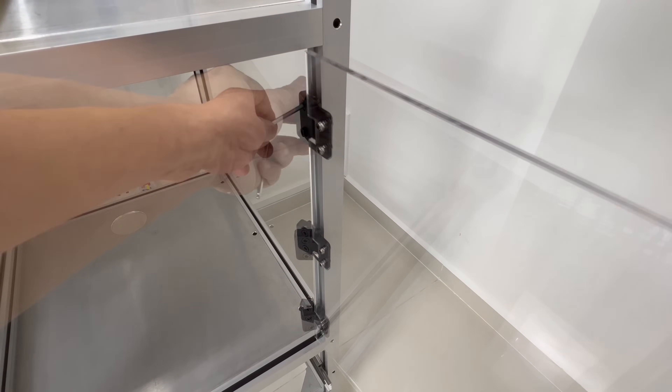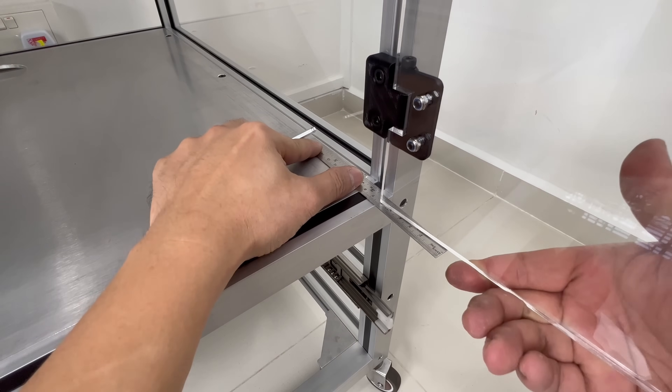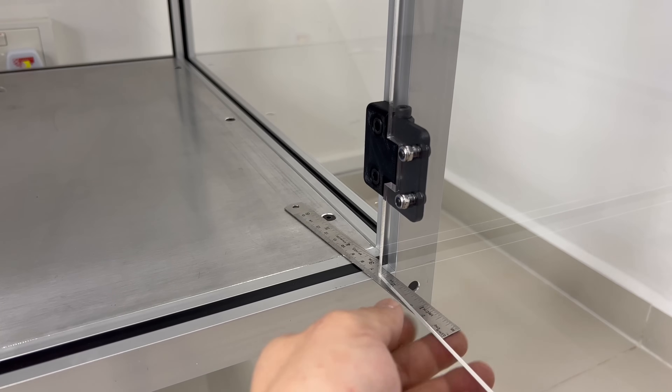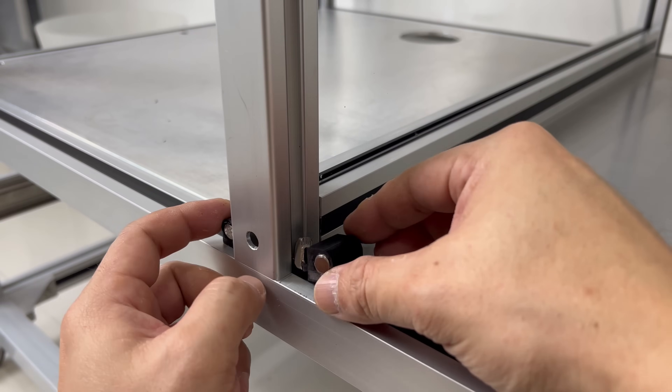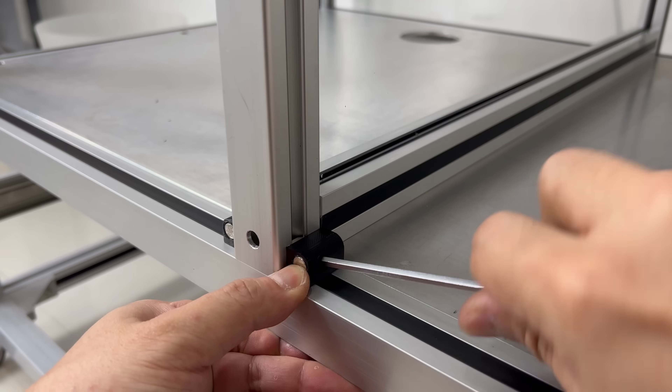Attaching the door is fairly simple. The hammerhead T-nuts will be sufficient enough to take the weight of the door, and by using a spacer I can lift the door before I tighten down everything. The other magnets will be installed at this location — these parts will hold the door shut.